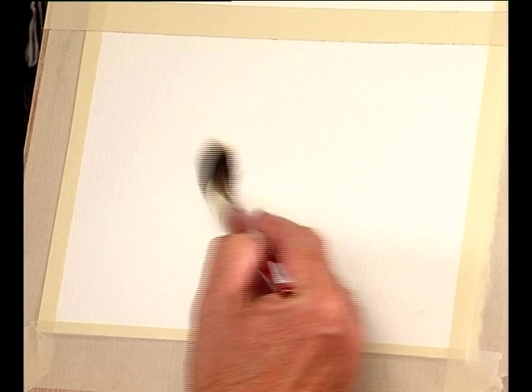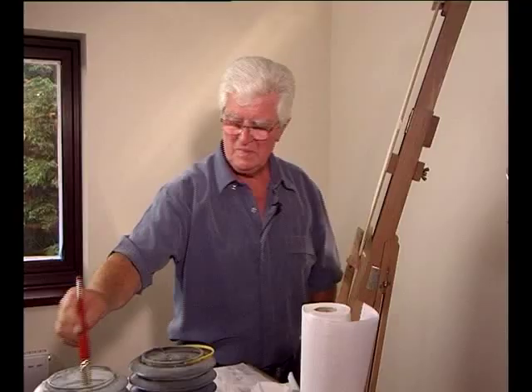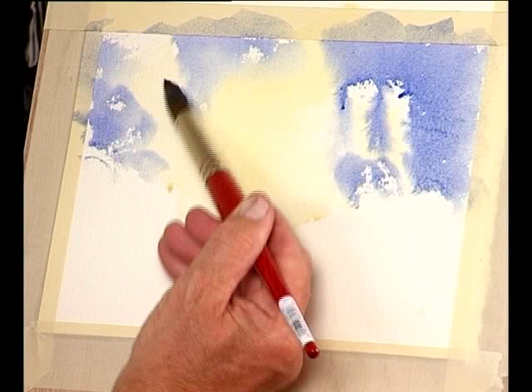The first thing we need to do with a sky of this type is wet certain areas of the paper. In this case I'm wetting the central area then dipping in the raw sienna, introducing this colour into there. Washing the brush out, picking up the French ultramarine, and some of the dry areas are running into the mix of raw sienna.